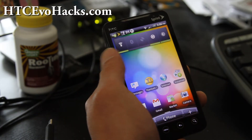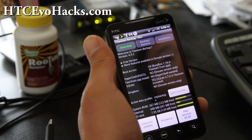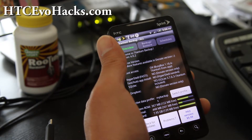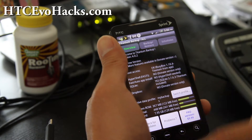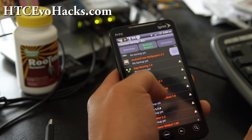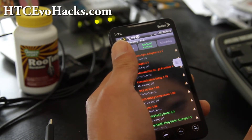Start up Titanium Backup and you'll get something like this. Make sure your SD card is set to charge only, because otherwise you won't be able to backup and restore. If you hit Backup and Restore, this will list all your apps and you can choose which ones you want to backup.